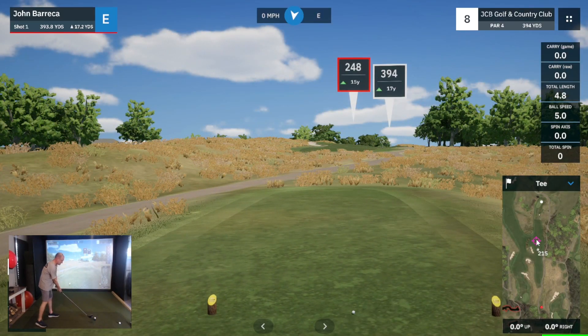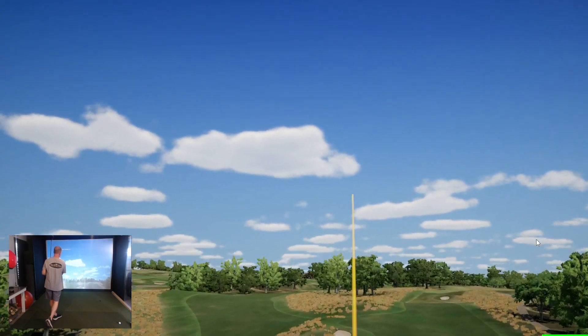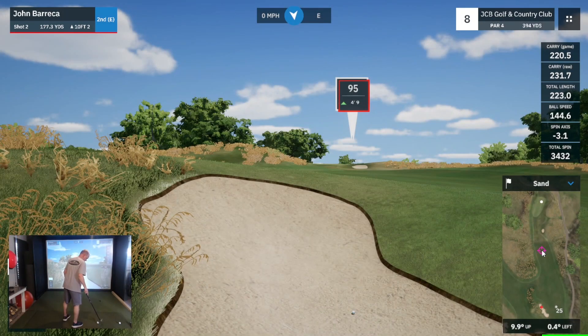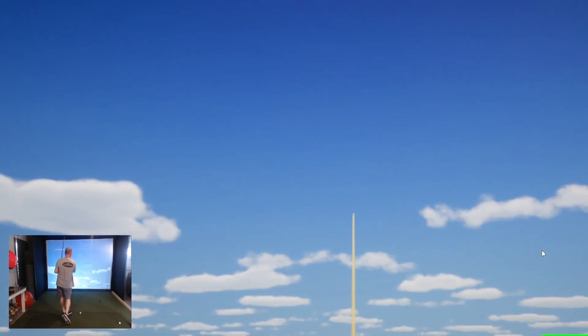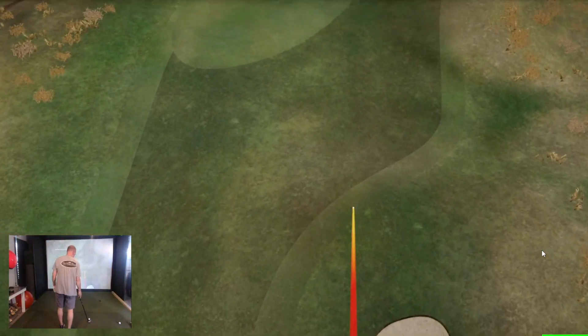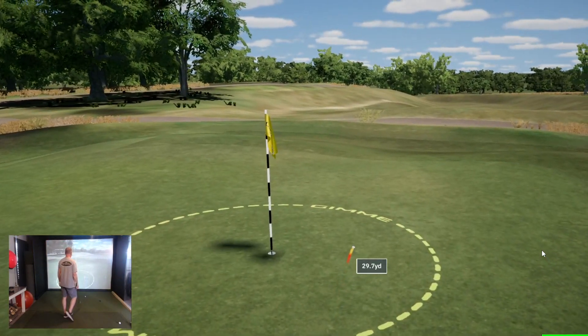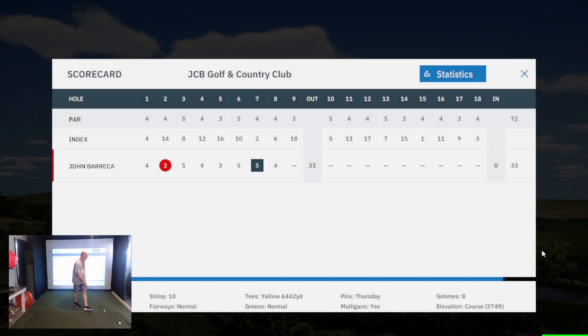Got a par 4, about 400 yards. Take the driver again - another pull, got to work on this. A little worried about the lip on this one, so I take a lofted club, just get it out and leave myself a chip into the green. 30 yards out - I take the 60 and put it in the middle of my stance and flip it up there. Goes as planned, worked out well for the par.